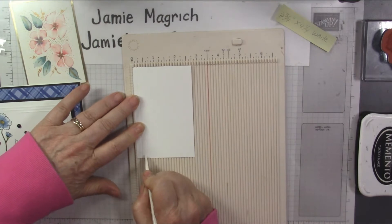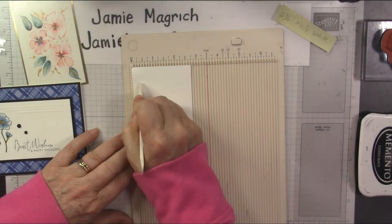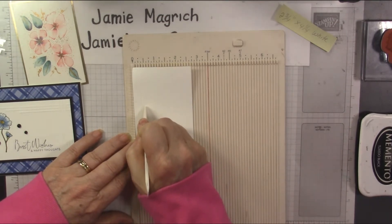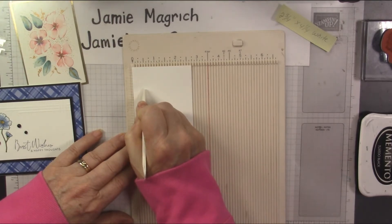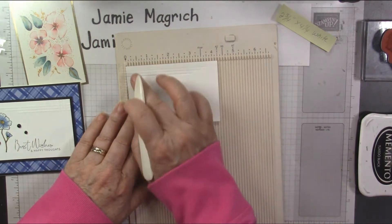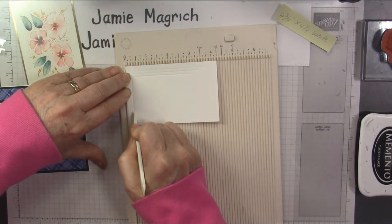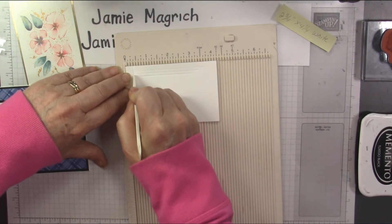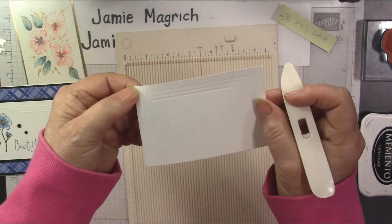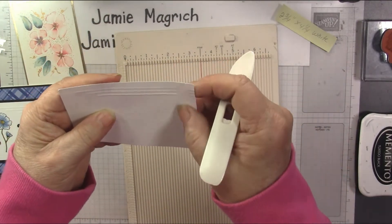Then I'm going to go over one eighth of an inch, go a little bit shorter — about a half an inch shorter than that one. And over one more eighth of an inch, again about a half inch shorter than the one I just did. Then I'm going to turn it this way and do three lines again, this time going from the top. Start at a quarter inch, down to about a half an inch, go down one eighth inch more, and again. That gives you those raised lines on this side.